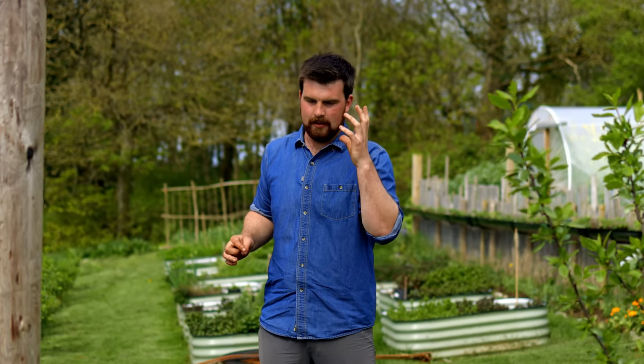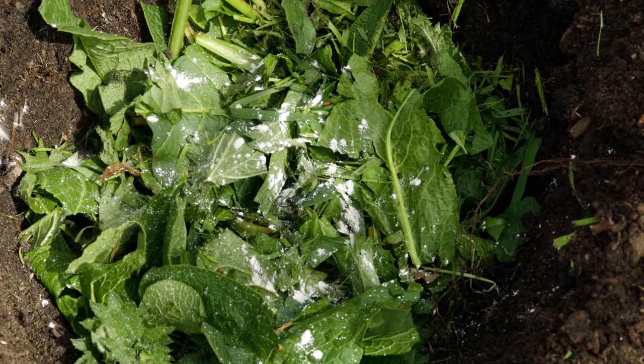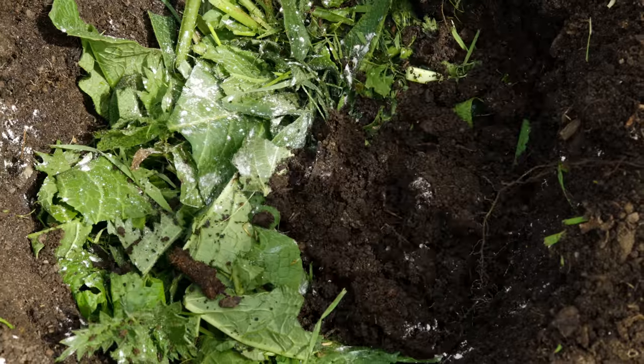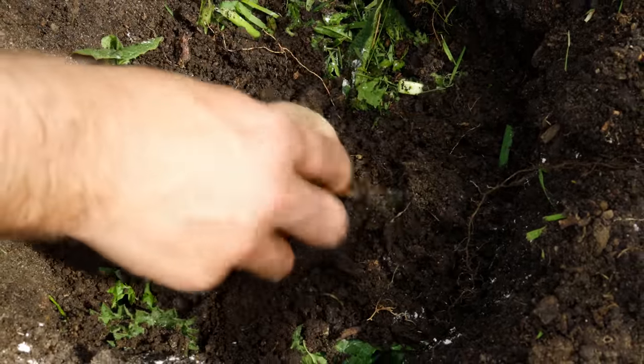One thing I forgot to mention about the potato technique of lining the trench with loads of organic material is that it's the exact same ingredients you'd put in the compost bin, but you don't have to wait months for that to break down — instead you're putting it directly into the ground. In effect it is adding compost to the ground, just adding it as raw material rather than finished material. This is why I see this as a legitimate replacement for compost, which is usually the thing stopping us from growing in poor soil.